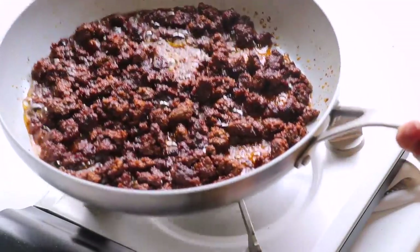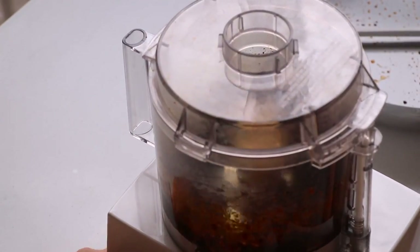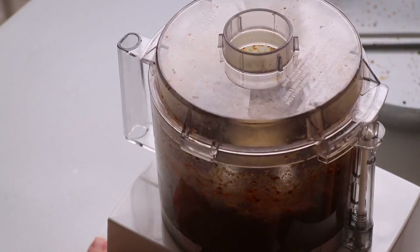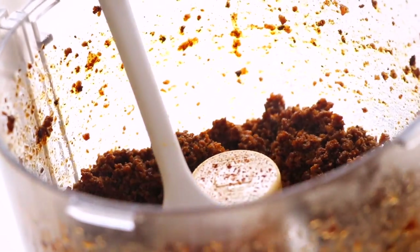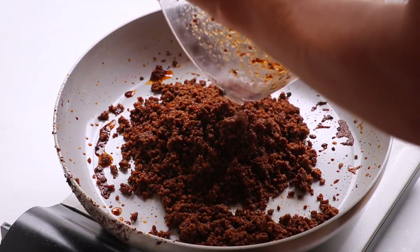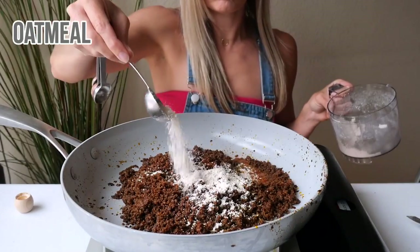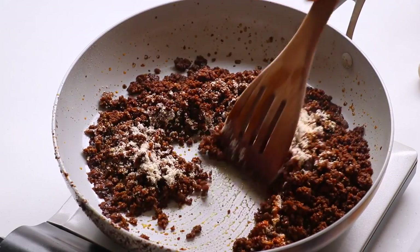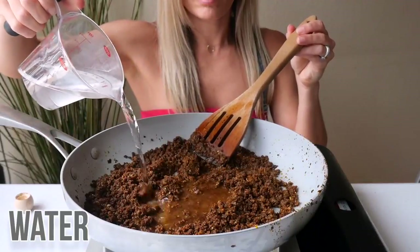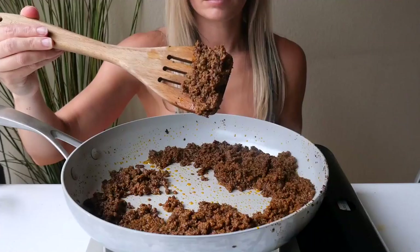Don't worry about breaking up the meat too much because we're adding it into a food processor — not kidding, first time for me. We're looking for little baby meat crumbles. To make the meat more saucy, we're adding oat flour — yes, oat flour, which seems way too fancy for Taco Bell. I made my own by blitzing some raw oats. Also adding some hot sauce and water. There are no words... but also, why is my mouth watering?